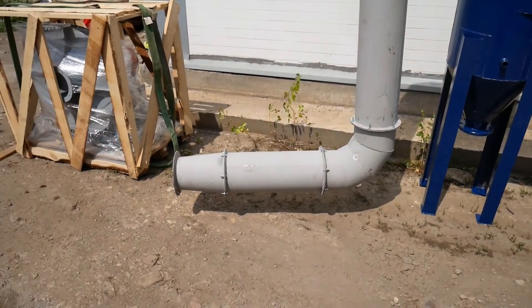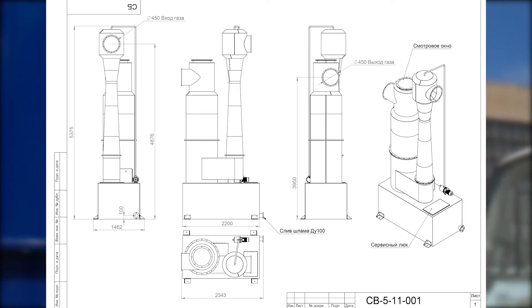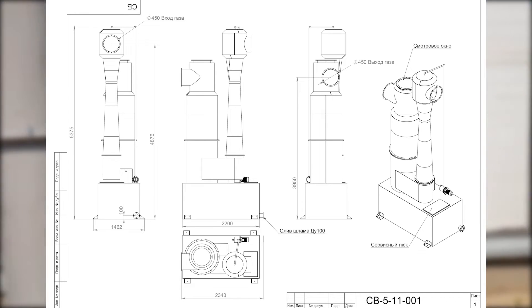Along with the classical scrubber, we produce Venturi scrubbers equipped with circulating settling tanks for cleaning recycled water and returning it to the cleaning process line.